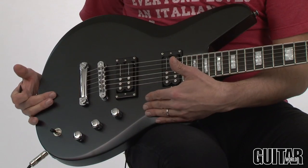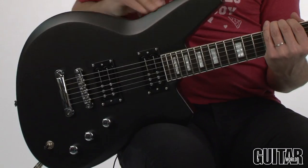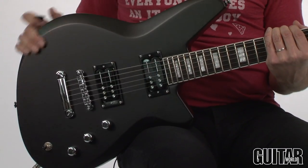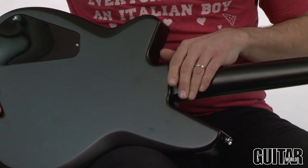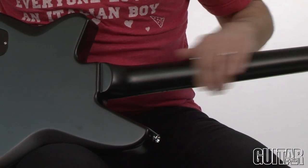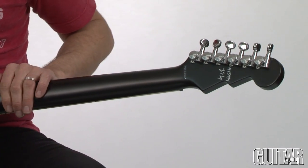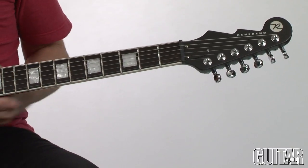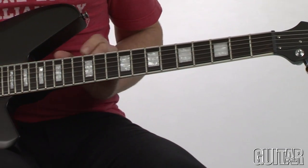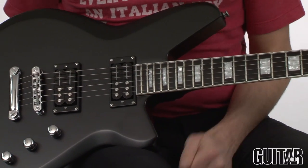What's interesting on this particular Bayonet is that it has a Korina body, which gives it a bit of a lightweight feel. The beveled edges add a really nice smoothness to the guitar. We also have a three-piece Korina set neck, which is a slim profile and easy to play. Locking tuners, an ebony fretboard with very cool block inlays, and jumbo frets all add to a really fast-playing guitar.